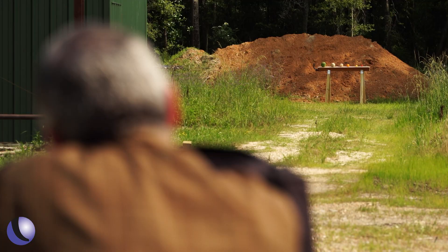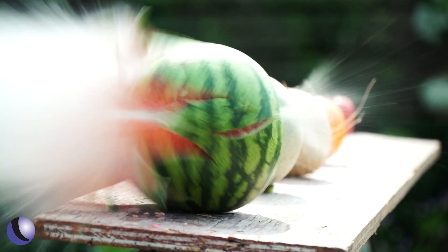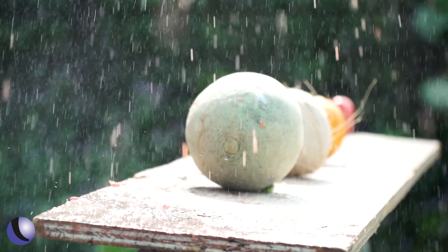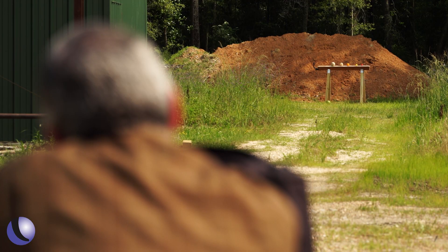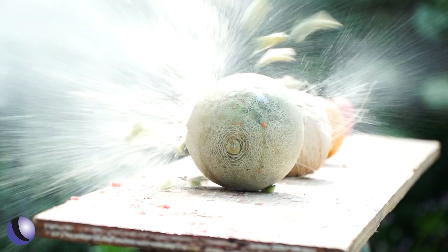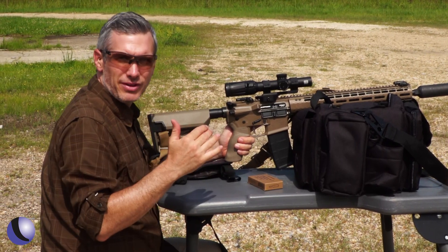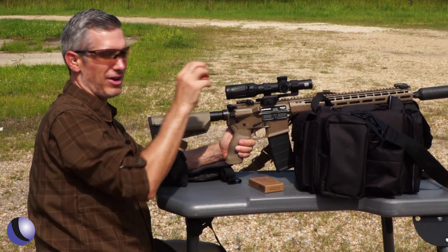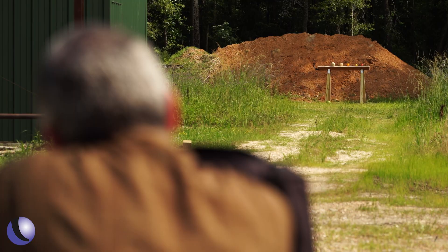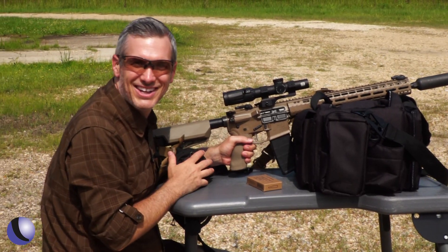Seedless. Took the top off of it. Melon time. Right in the center. Now it's important to note these are open tip match bullets — match bullets, target bullets. So that's why you're not seeing the fruit explode like this. But let's try another one. Well, maybe I was wrong — that one did explode.